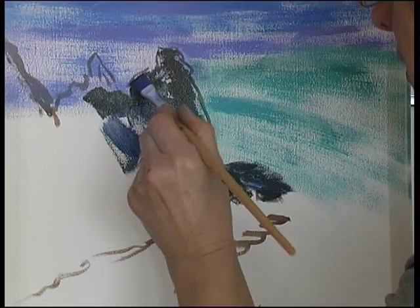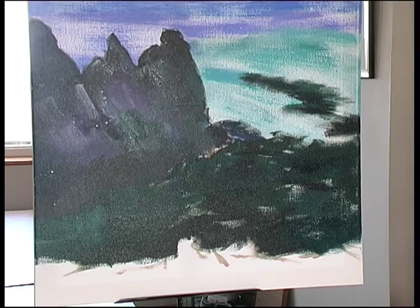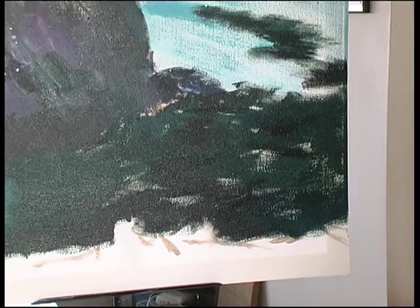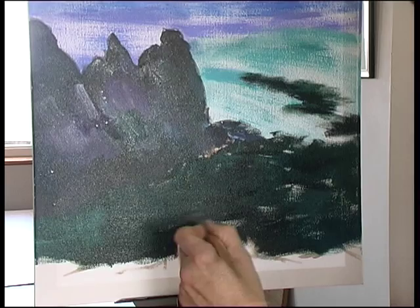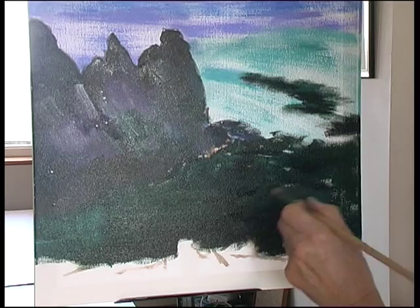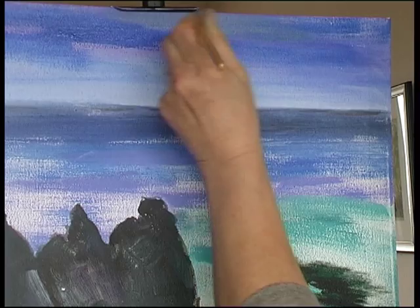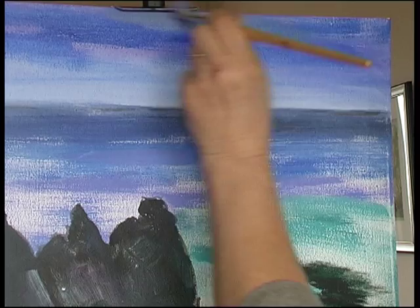Spraying the whole thing with water now to keep it moist, so that if I choose to I can blend some of the colour together and get rid of the white canvas showing through. The moisture of the water is keeping this acrylic paint supple and mobile, and I can take out the white of the canvas by pushing it about. It can go into that blue and blend with it. At the moment the paint is blending very easily, so there's no need to spray it with water yet.